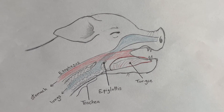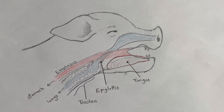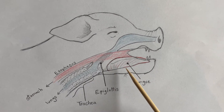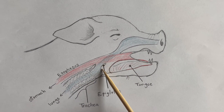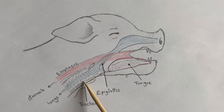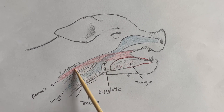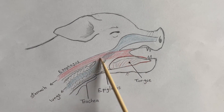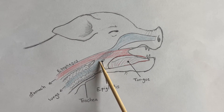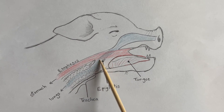Let's quickly talk about the structures inside the piglet's mouth so people feel more comfortable passing a feeding tube. We have the tongue, the epiglottis — this little flappy piece — and the trachea, which is the windpipe ringed with cartilage. The esophagus is where the food goes. The red one is where food goes, the blue one is where air goes, and the epiglottis can flap shut to close off the airway when you swallow.